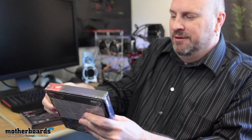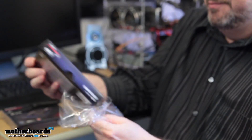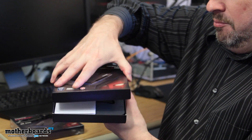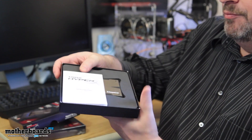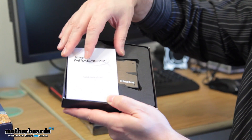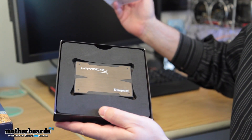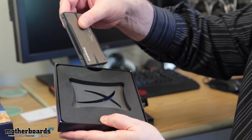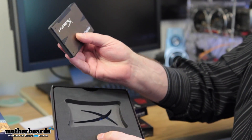Someone once told me to always cut away from yourself, so that's what I do. Let's take off the plastic covering — pop the cap on the box. Here we go, here's the open-box Kingston HyperX 3K. Looks really nice, it's black, which is going to look great inside the system.